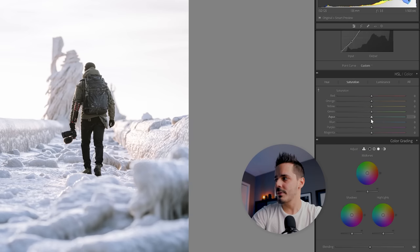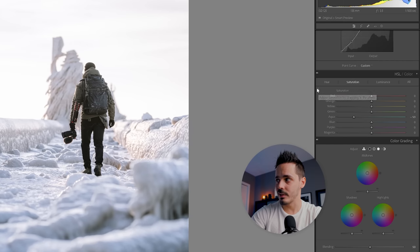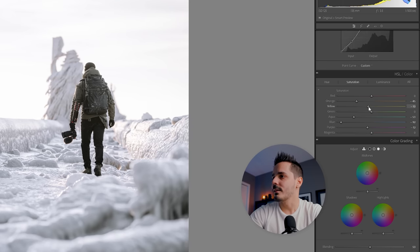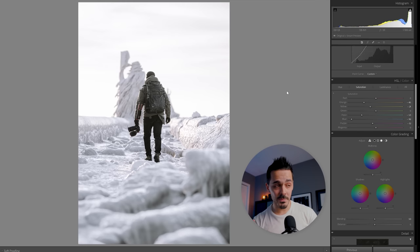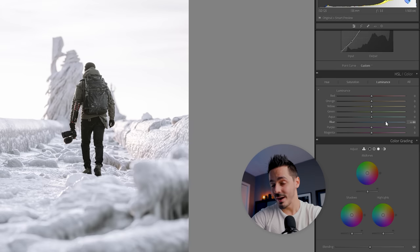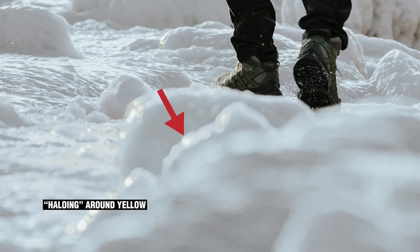The next step is adjusting Hue, Saturation, and Luminance. Looking at the Saturation panel, I want to remove those blues to make this look more white and monochromatic. You can grab the sliders individually, or use the targeted adjustment icon — hold it over your photo and drag up and down. I'm dragging the Blue slider and a little bit of the Purple slider as well. I'll also remove some of the orange, and all of a sudden the photo has a very monochromatic look. In Luminance, you can darken or brighten the blues, but be careful — pushing it too much causes banding, where two adjacent colors don't blend well and you get a harsh line.